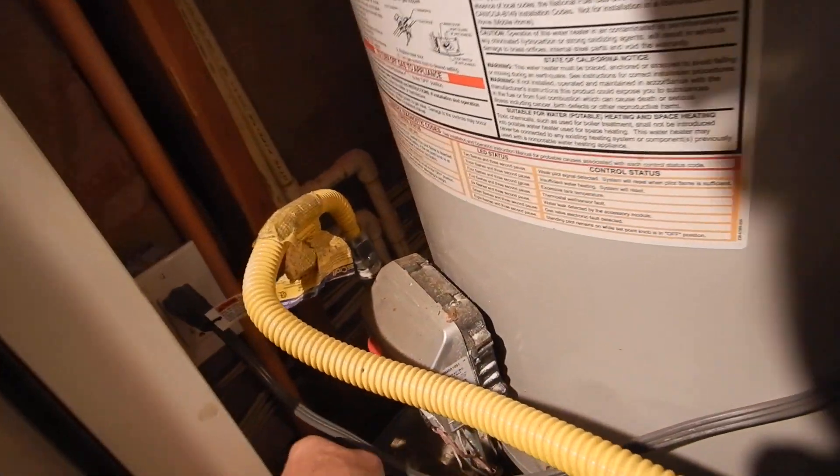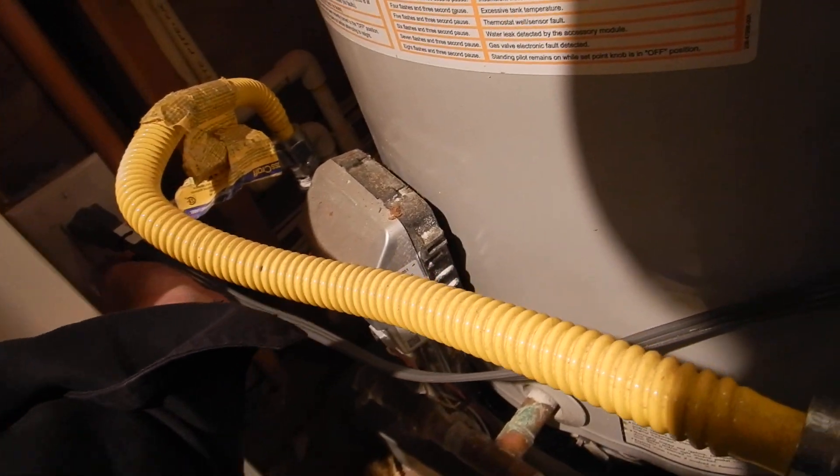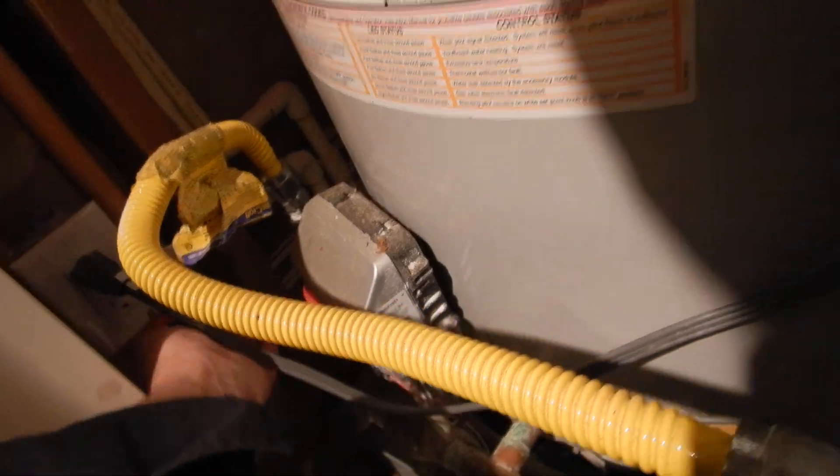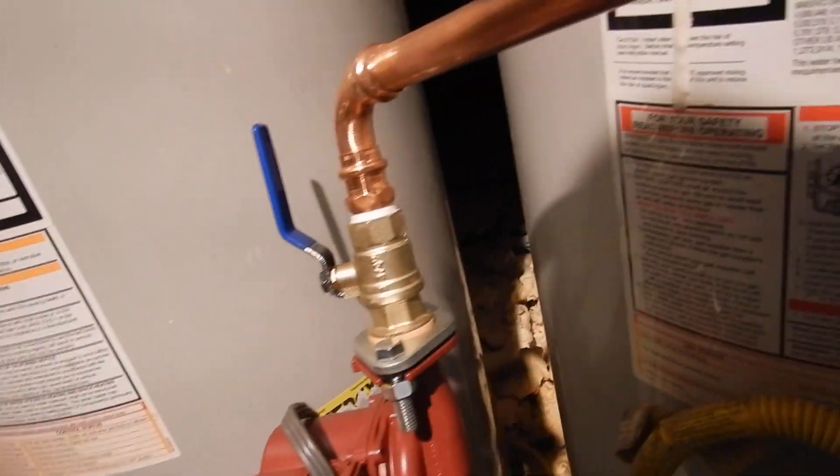This is our circulating pump — it's in contact with water. Is it GFCI protected? No. There is no GFCI protection in the water heater closet.